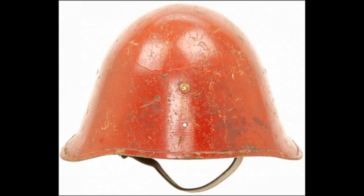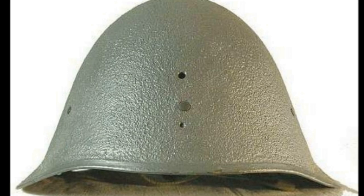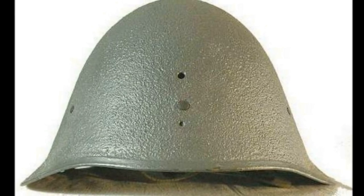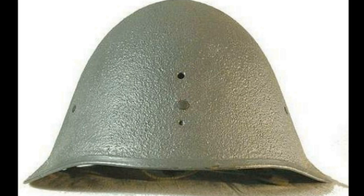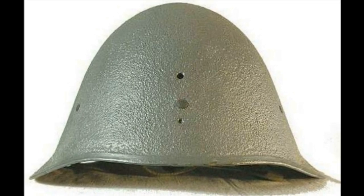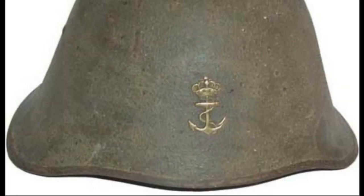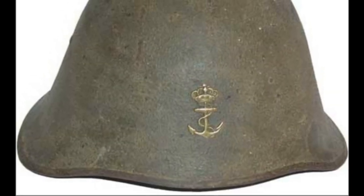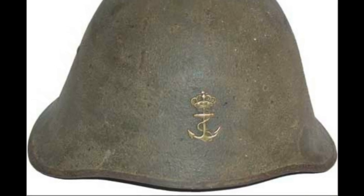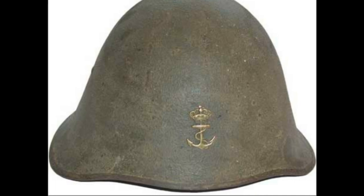The civilian version was made of lighter steel. The lining and chin strap were made of lower quality than the military version. Also, in 1942, the Danish navy received 4,000 helmets from the army. They had a frontal emblem — the symbol of the navy — an anchor topped with the royal crown. Since 1945, the navy emblem was used as a decal. Danish helmets were used only domestically; they were not supplied abroad.